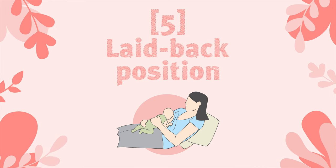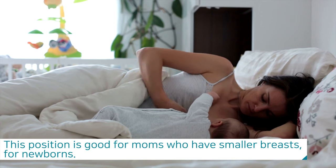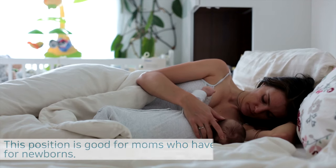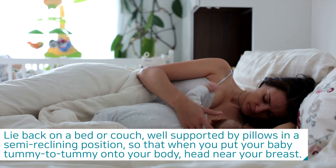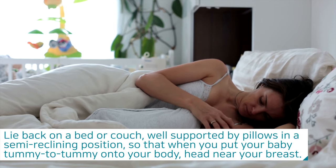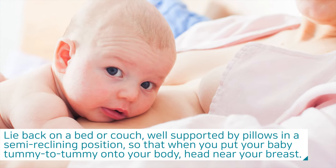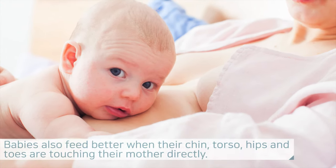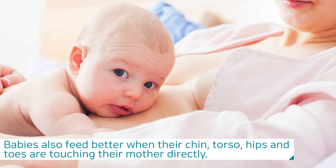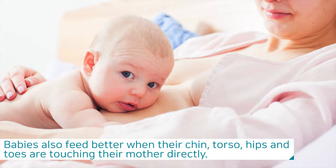The fifth is the laid back position. This position is good for moms who have smaller breasts and for newborns. Lie back on a bed or couch, well supported by pillows in a semi-reclining position, so that when you put your baby tummy to tummy onto your body, their head is near your breast. Babies also feed better when their chin, torso, hips, and toes are touching their mother directly.